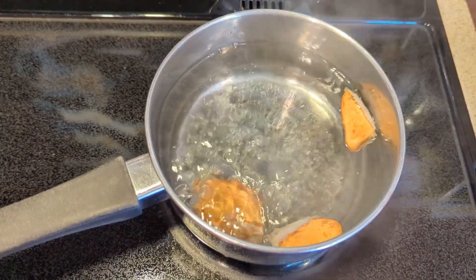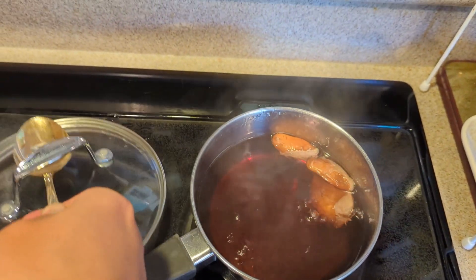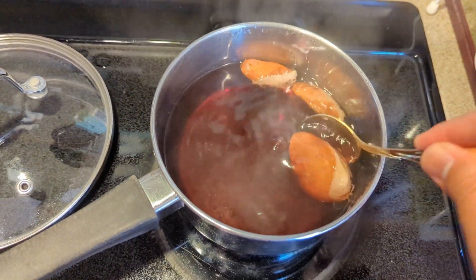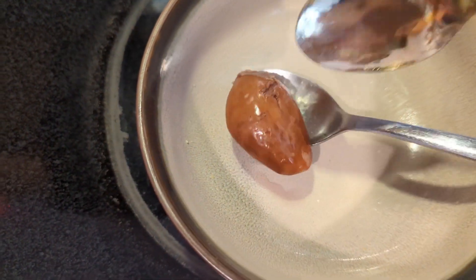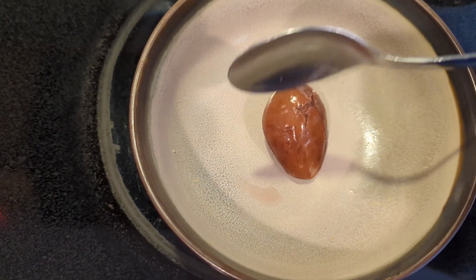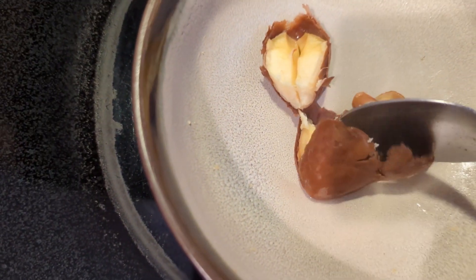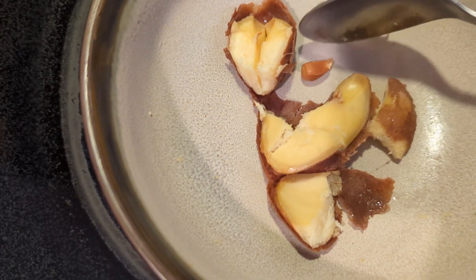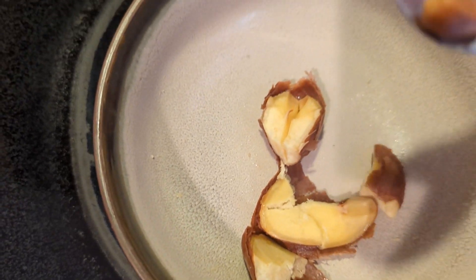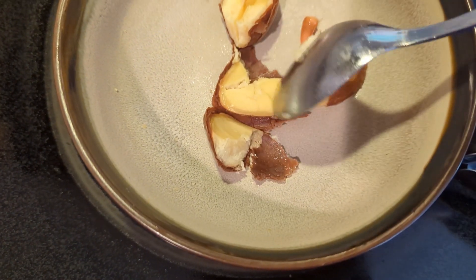This has been boiling for probably over an hour now. I'm hoping it's soft. Let's fish it out and see what's going on. It is soft. There's like a seed within the seed — should we call it the core? There's a small piece here, let's taste this.